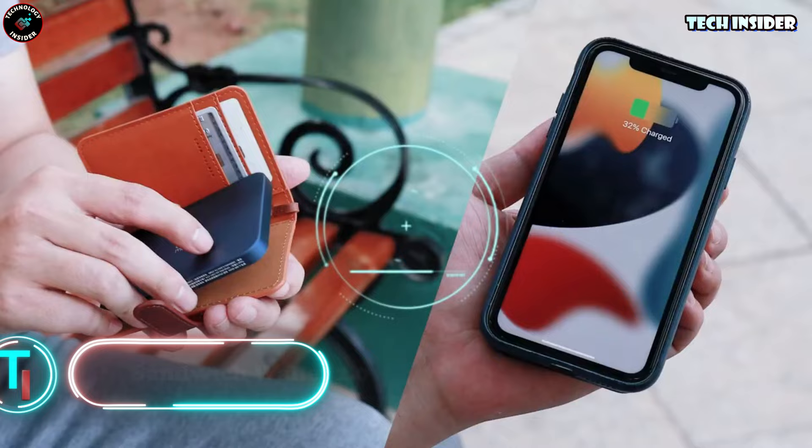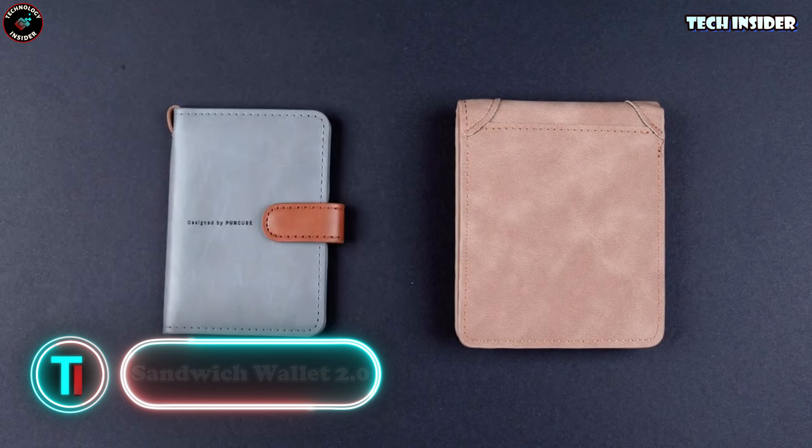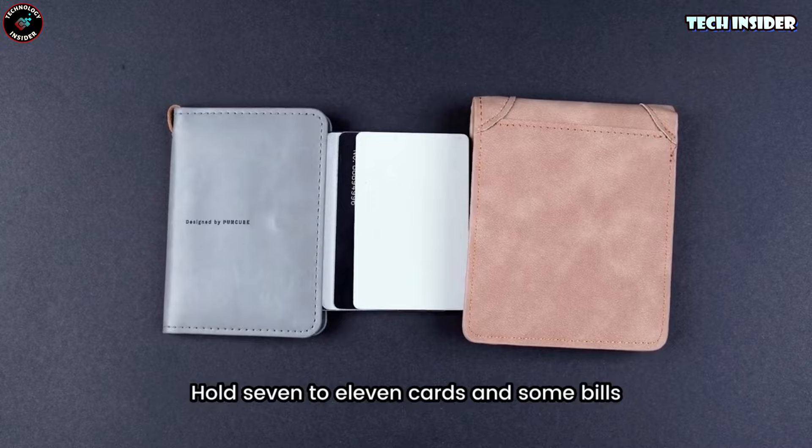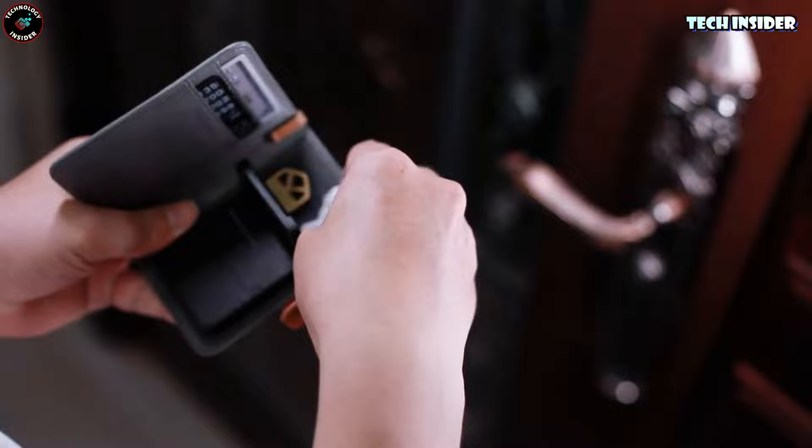They call it the Sandwich Wallet — and it's not just because it's bifold. It's like a slick little sandwich for your pocket: fits everything just right, holds up to eight cards and cash, keeps it all in line. But wait — it's got a magnetic setup you can tweak to your liking. Clip on a key holder, stash some business cards or cash, or even sneak in some everyday tools or a phone stand.